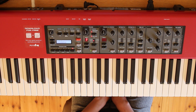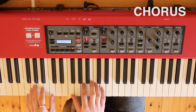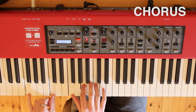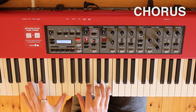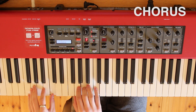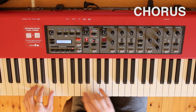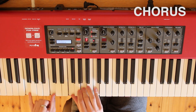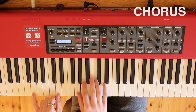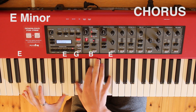The next part is what I would call the chorus, and that starts off with an F major — F, C, F, A, C — followed by G major, followed by E minor, kind of like the last part.